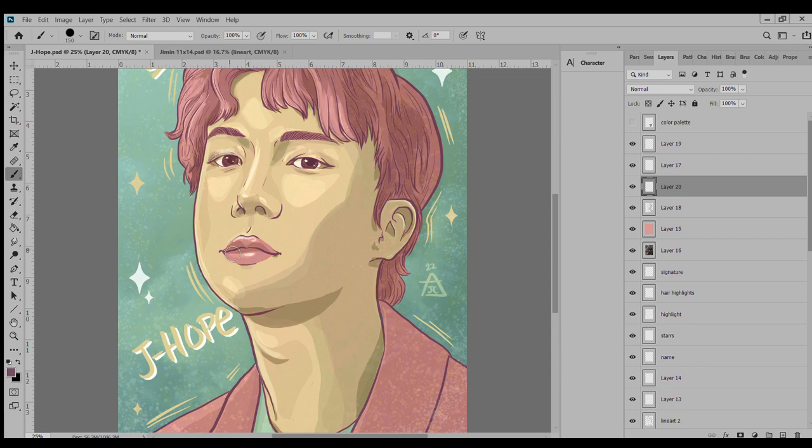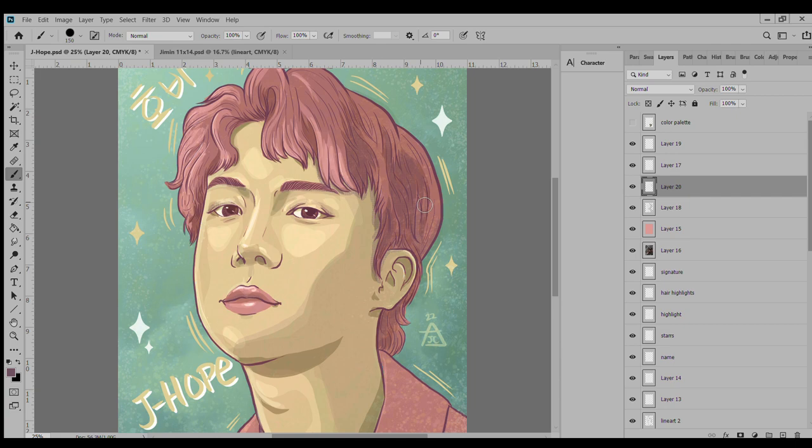The more I look at it the more I like it — I'm just giving a little more depth to the eyes. I really like his pose; it's more like 'yeah, I'm a cool rapper,' which he is. I do like how he just looks chill in this.